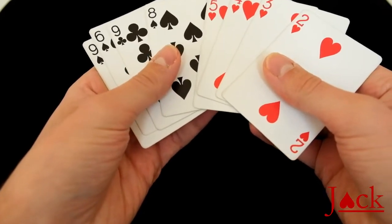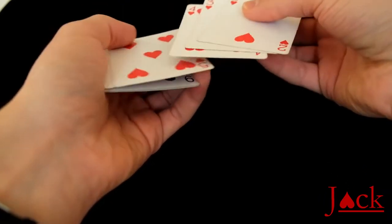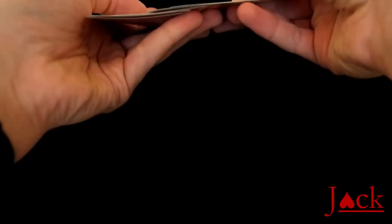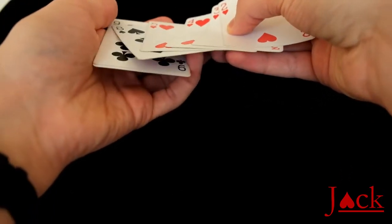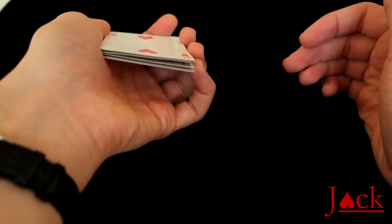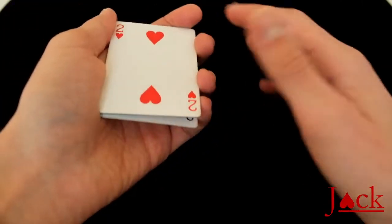So you just show the black cards quickly, and then while you're squaring up you catch a pinky break underneath the four red cards and the first black card. The way you do this is, once you're spreading, your pinky will push up under this first black card, so it will naturally form a break. You can make the break a little bit smaller so it's not that obvious, but you'll cover the front with your index finger and the side with the other finger, so nobody will be able to see the break from the front.